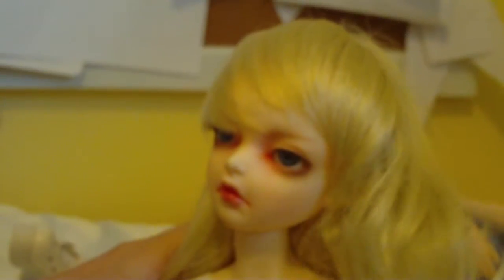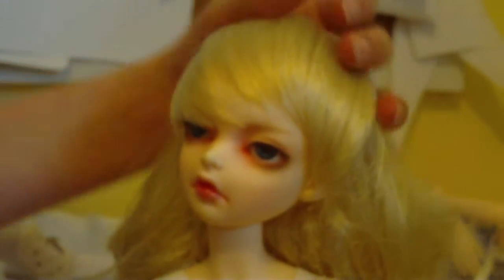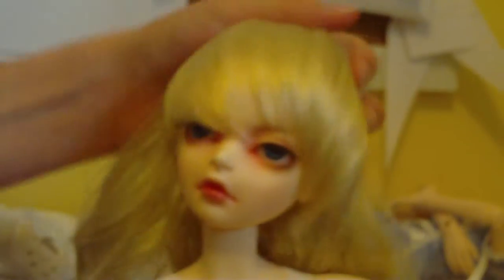Sorry that she's in the background here. Her wig's kind of falling off. Yeah, she's a mess.